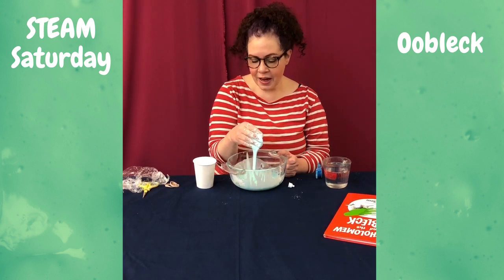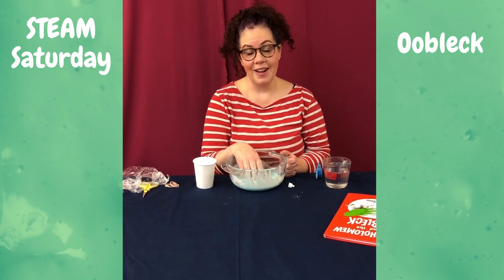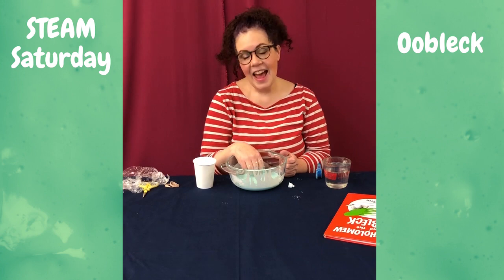So make your own Oobleck, have fun, experiment, and then do a good job cleaning up. Have a great week.